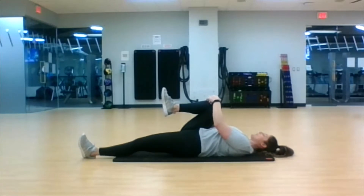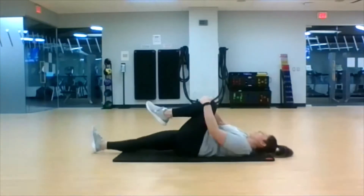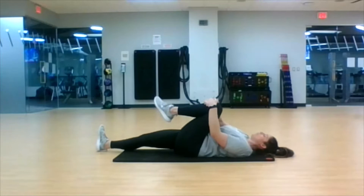We've got ten seconds left on this side. Three, two, one — switch. Left leg comes in. Make sure you're resting that right foot and leg on the ground, don't hover it. You might feel a little tighter in one leg over the other. That's okay, just keep pulling.